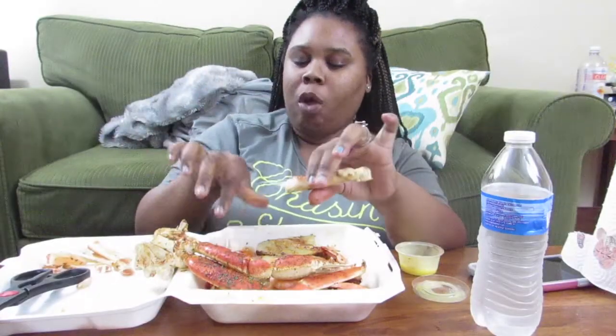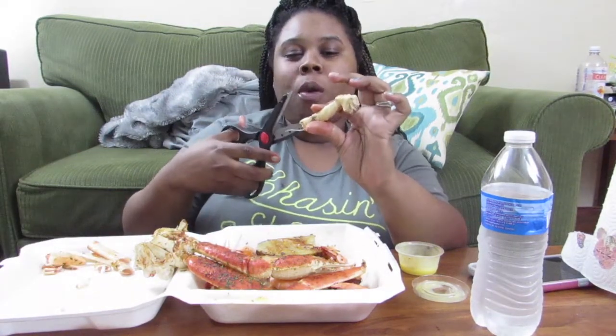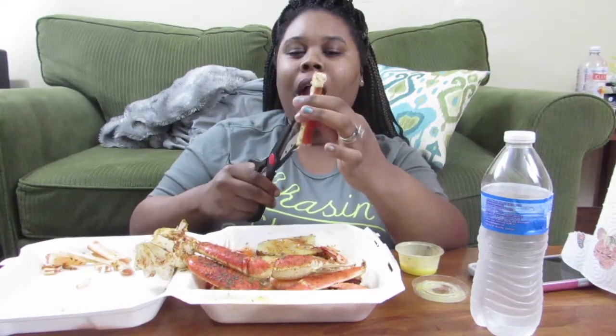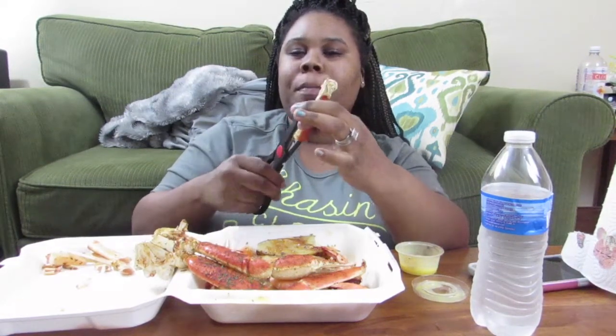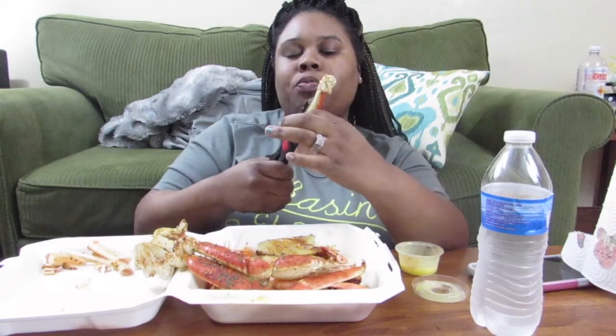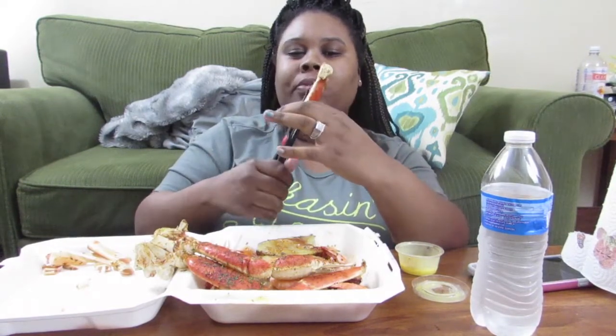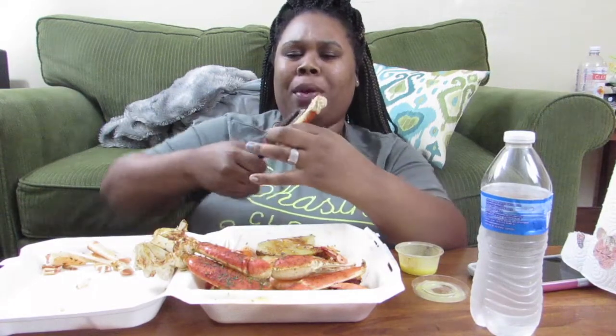My birthday is coming up! It's gonna be my 28th birthday. At first I was gonna have a birthday dinner and we'd all go out to eat.